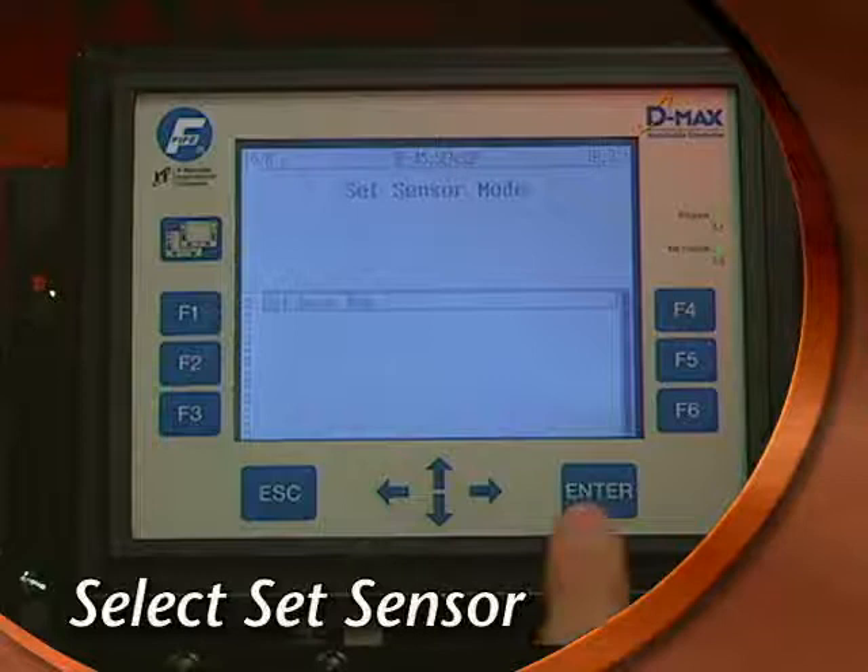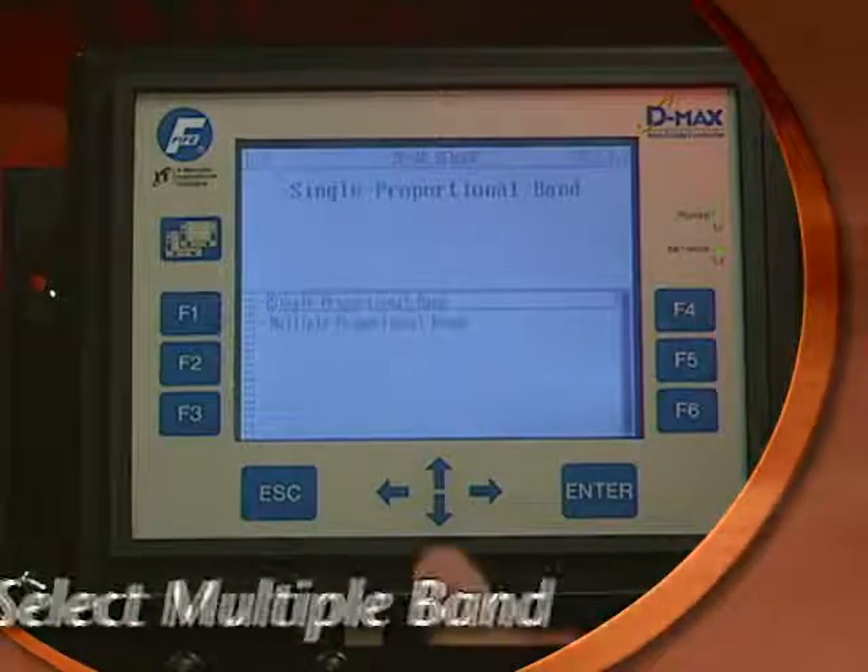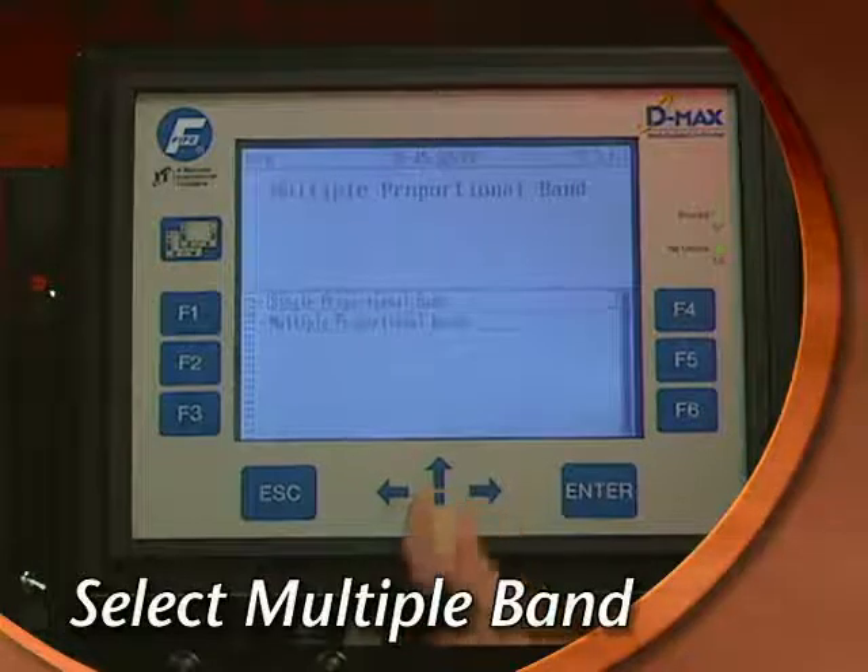Select the Job Settings option and press Enter. There's only one mode — Set Sensor — so press Enter again. Select Multiple Proportional Bands and press Enter.